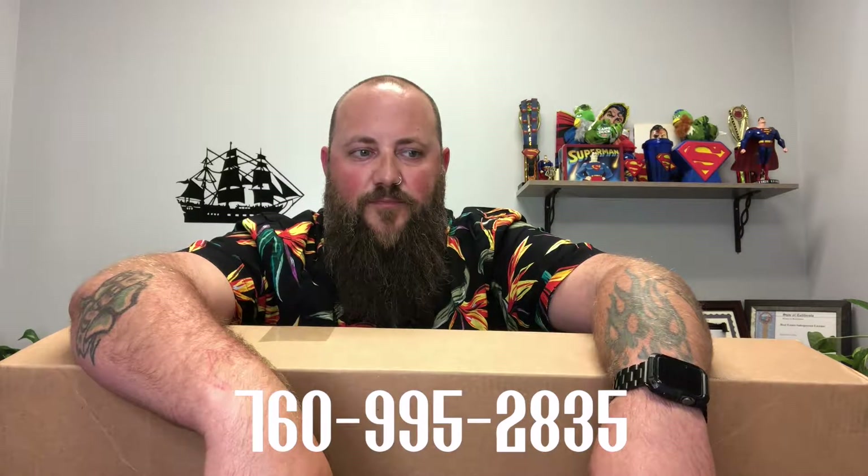Hello everybody. I have lights — new lights. I'm really excited about these. LED lights, stands, remotes, wireless triggers.